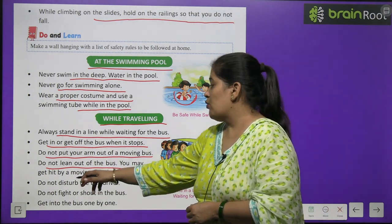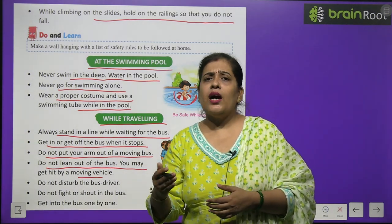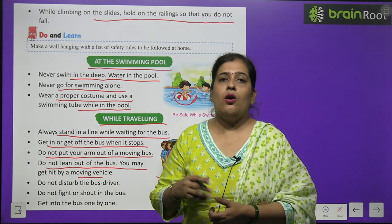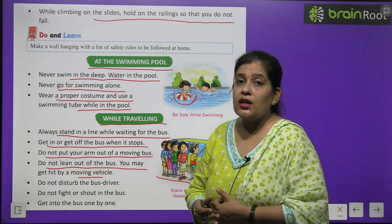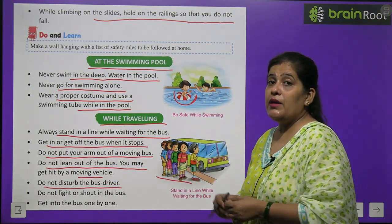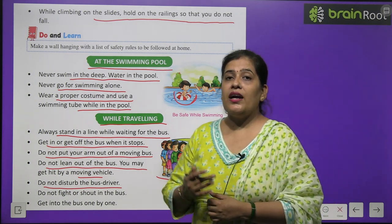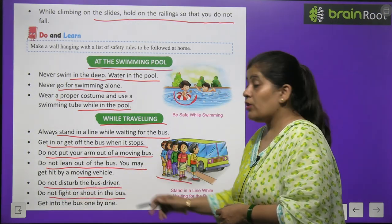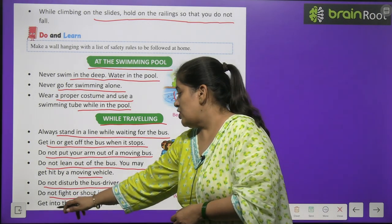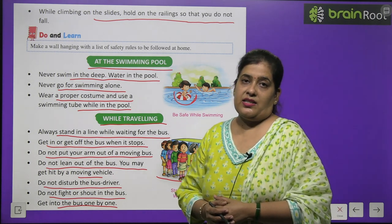Do not lean out of a moving bus — you may get hit by another vehicle. Do not disturb the bus driver — उनका ध्यान बस चलाने में होना चाहिए। Do not fight or shout in the bus. Get into the bus one by one.